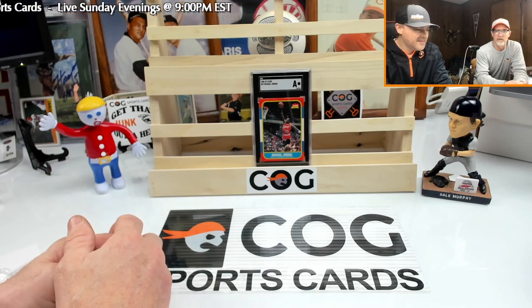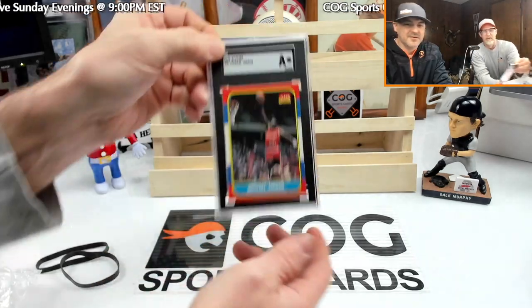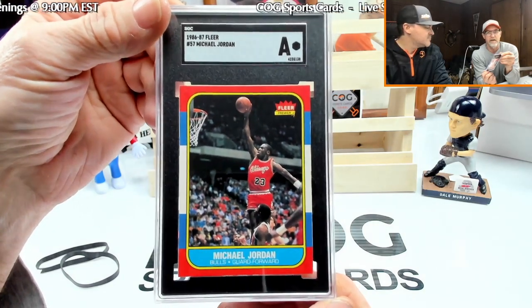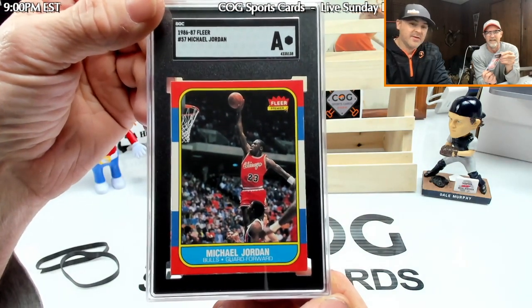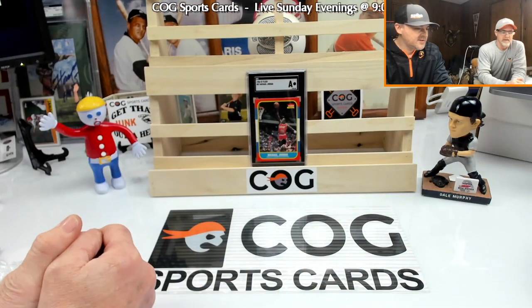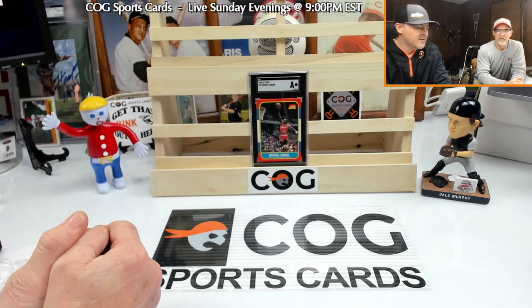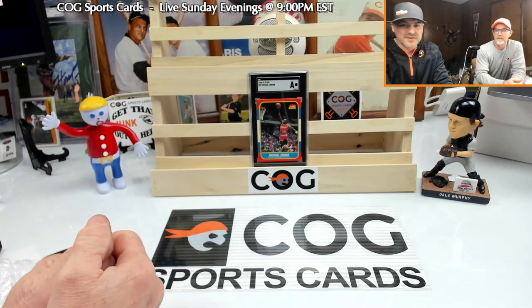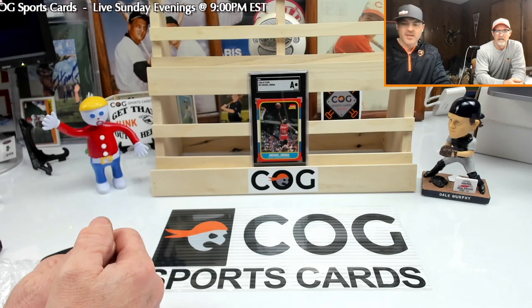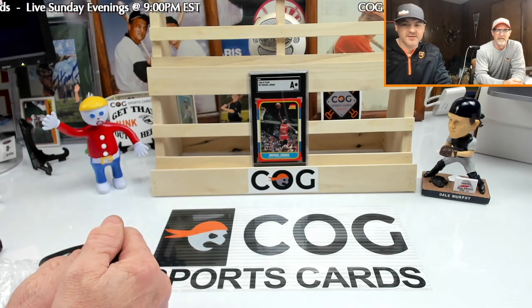They're not acting like they're gonna leave us hanging, but the story continues. We'll see where this goes — it might turn into a saga. We're disappointed right now, but it is an authentic Jordan, it is authentic, so it's worth more than that box is worth just like that. We'll see what Time Machine says, we'll see what our local expert says, and we'll see what SGC says. Stay tuned and wish us luck.